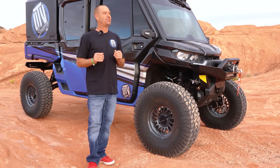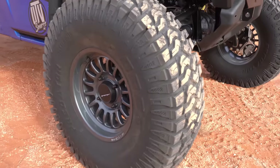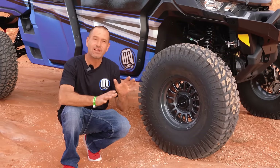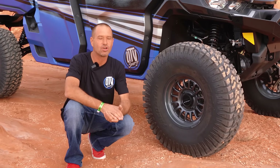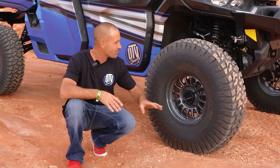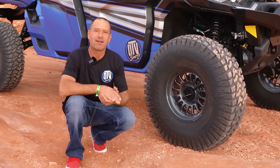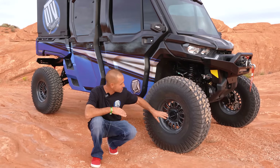They do great on the street, they do great in the rocks — they've been amazing. They're mounted on a set of Method V-Grip wheels. It's kind of like a beadlock but at half the price, so if you guys are looking for a wheel, we've got you covered. You don't need a beadlock ring on everything — we're not out jumping this thing.